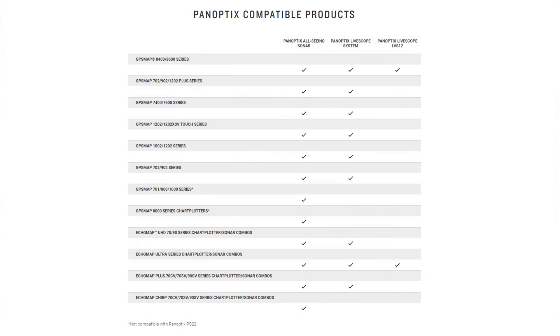Here's a quick summary: The original Panoptix all-seeing sonar (first gen) works on every Echo Map generation except Gen 1 — so CHIRP, Plus, Ultra, and UHD all work. Panoptix LiveScope with the LVS32 and black box works on UHD, Ultra, and Plus. Finally, Panoptix LiveScope LVS12 only works on the Ultra series with no black box required. Remember that the LVS32 requires the black box on any Garmin unit, including the Ultras.